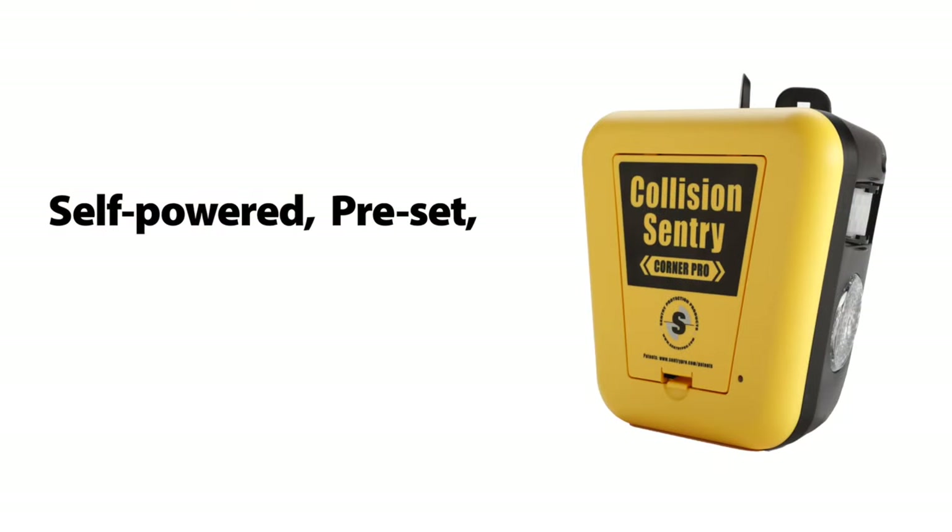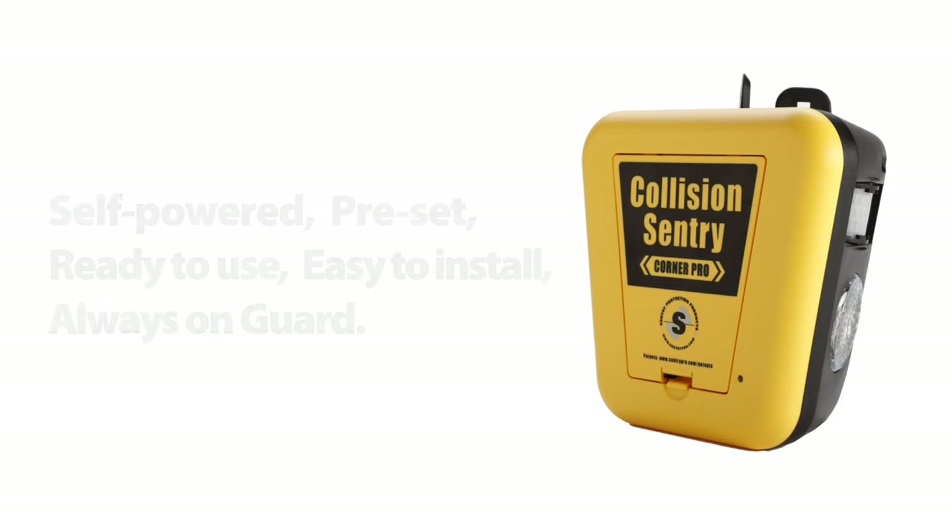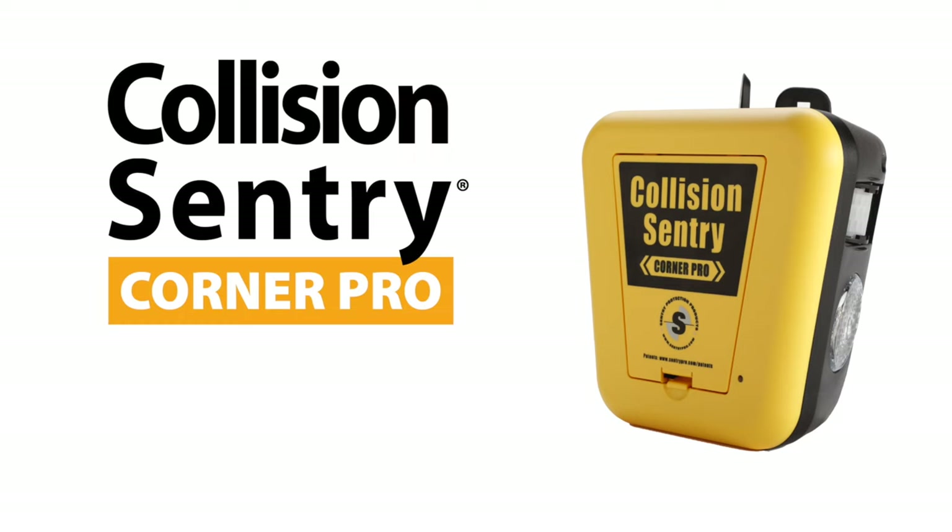Self-powered, preset, ready to use, easy to install, and always on guard. Adding the Collision Sentry Corner Pro as part of a comprehensive safety program helps protect people from injury, prevents damage to equipment, and damage to the facility.